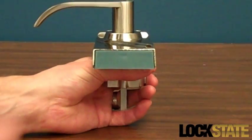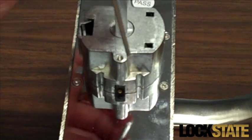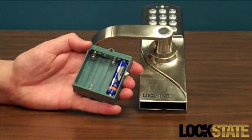To install the batteries, remove the battery case located in the lower half of the outside lock piece by inserting a small screwdriver through the bottom hole of the backside of the front mount. As you press the screwdriver through the hole, the case will release from the bottom of the mount.